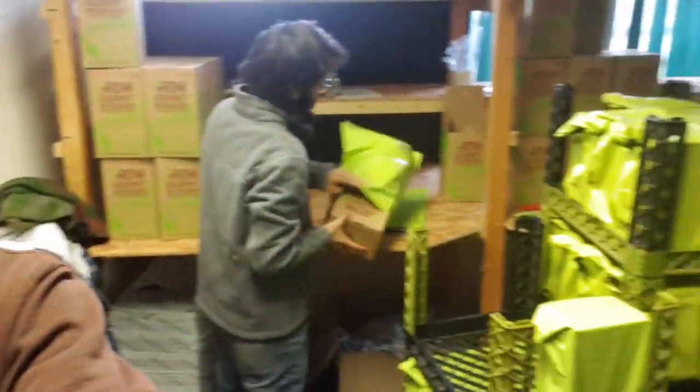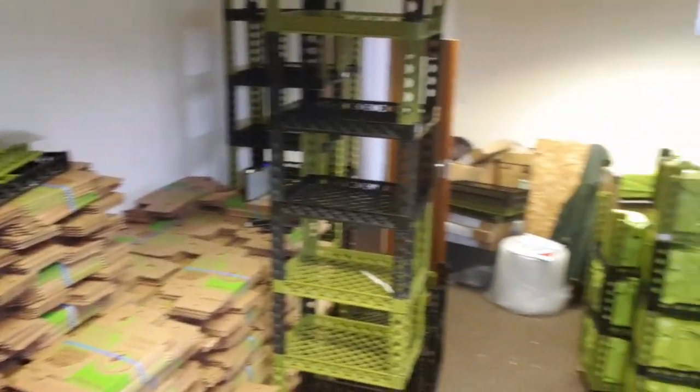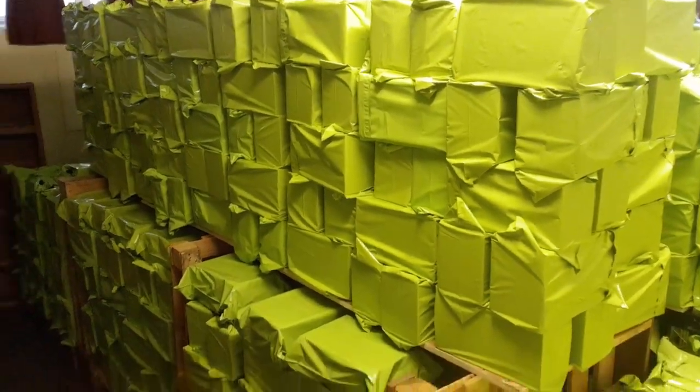Once the kits are fully incubated they come up here to our packing room where we have an amazing team of packers — today Josh and Ronja are packing all the kits. What happens at this stage is the kits come in, get boxed with instructions added and put into postal bags, and then they come next door where we have a wall of kits beginning to build up. We're now towards the end of November so we've got about three weeks left until all these kits will be gone, and our advertising is just beginning to ramp up — we'll start dispatching all the kits this week.